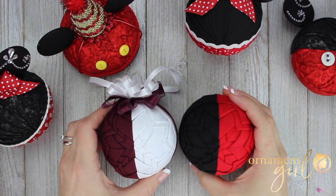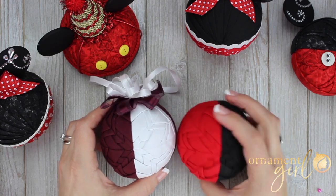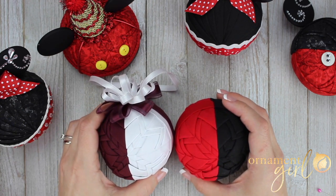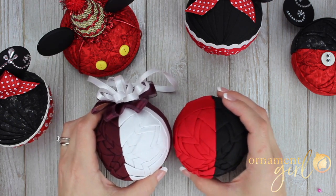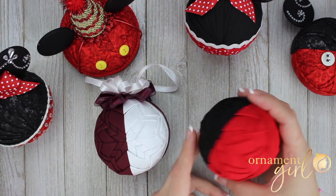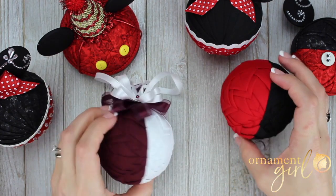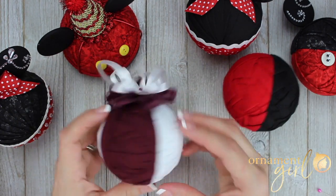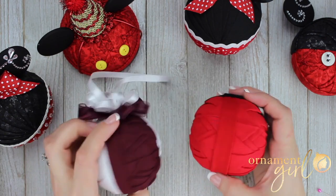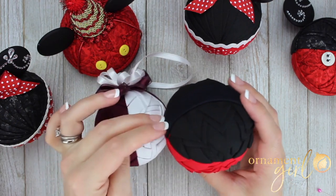One really important change to be aware of when you create your half and half version of the mouse ear ornament: make sure when you begin the second half that you are very careful about your fabric placement. Make sure you are placing all of the red fabric on one hemisphere and all of the black fabric on the other hemisphere — versus a typical half and half ornament where each hemisphere has two colors. With the mouse version, you can only see one color per side. So make sure your mouse is red on bottom and black on top.